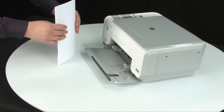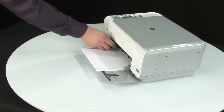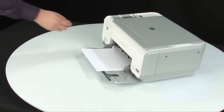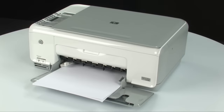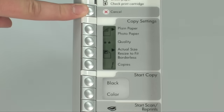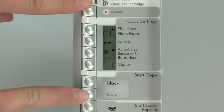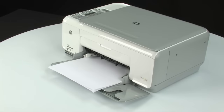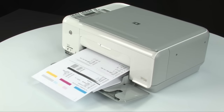Load paper into the input tray until it stops. Slide the paper width guide inward until it stops at the edge of the paper — do not push the guide in so tightly that it starts to bend the paper. Try printing a self-test page: on the control panel, press and hold the cancel button and then press the start copy color button, releasing both buttons at the same time. If the self-test page prints successfully, the issue is resolved and you can reconnect the USB cable and resume printing. If it does not print, go on to the next step.